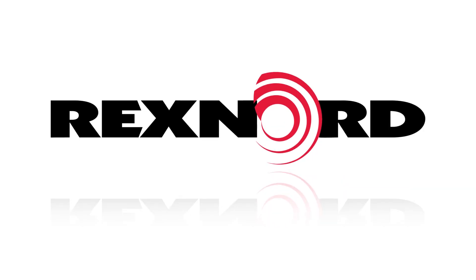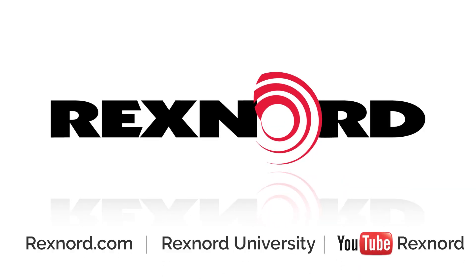Thank you for viewing the how-to-measure incline and decline conveyors video for Rexnord's Roller Upgrade System. For more information or documentation, please visit rexnord.com, and be sure to subscribe to our YouTube channel to stay up to date on all installation, maintenance, and other Rexnord video content.